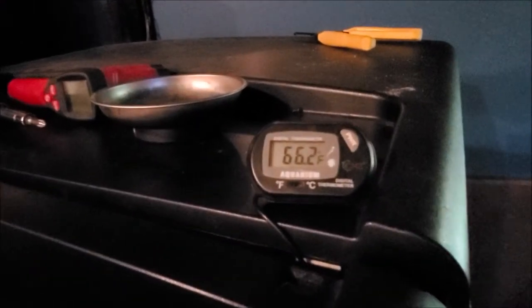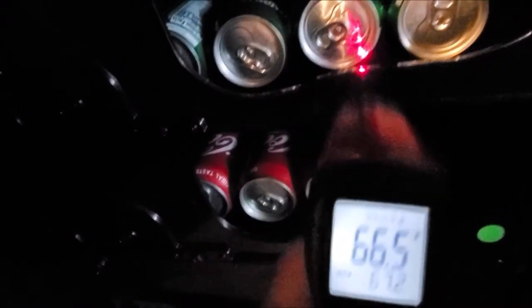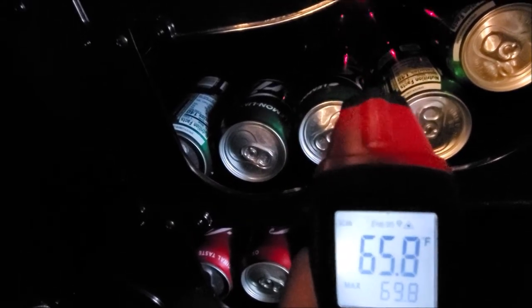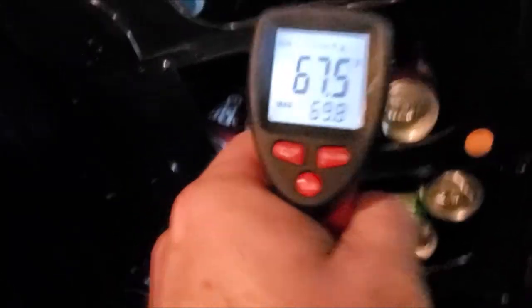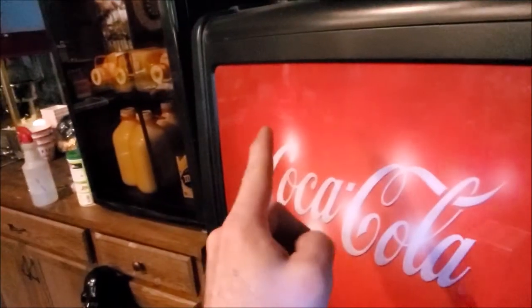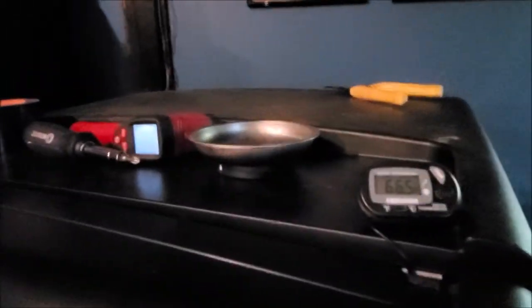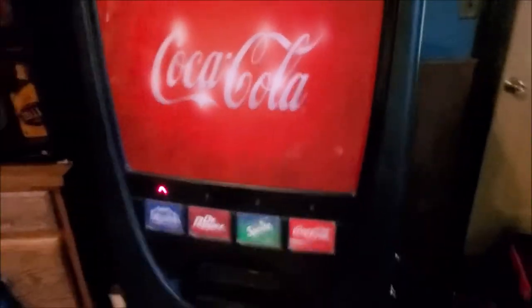About an hour and a half later, you can already kind of feel cool air coming out. The cans are actually getting down in temperature. I have the temperature gauge hooked up in the back right-hand corner. At five hours in it's at 64 degrees — inside with the thermal gun showing 63, 62 as we go lower. It's definitely getting cold. Coming out of the back of the unit it's reading about 61 degrees. We can definitely feel cold coming off the unit and we're heading in the right direction. We'll update in a couple more hours.